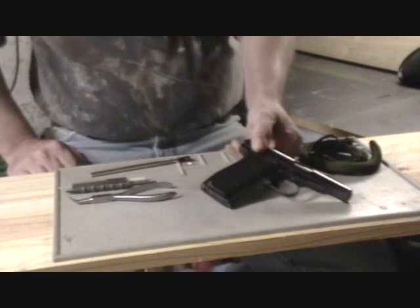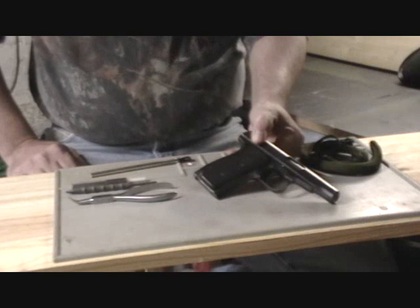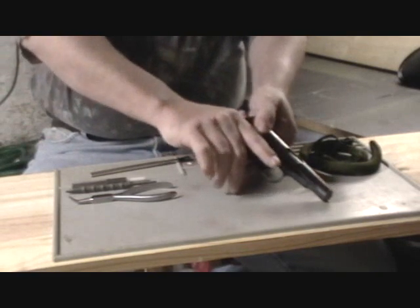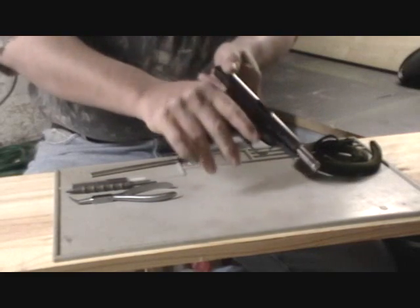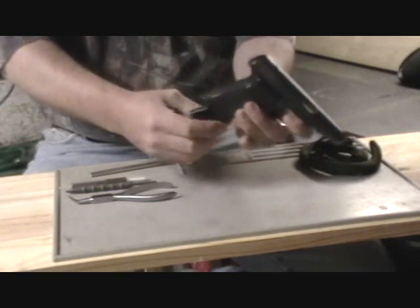This is an internally hammer fired handgun, and like other handguns we've shown, if you have an internal hammer you want to start your field strip procedure with the weapon cocked. If you have a striker fired weapon, you'll want to start with the weapon uncocked. So go ahead and make sure it's clear — no cartridges in there — cock the action, then remove the magazine.